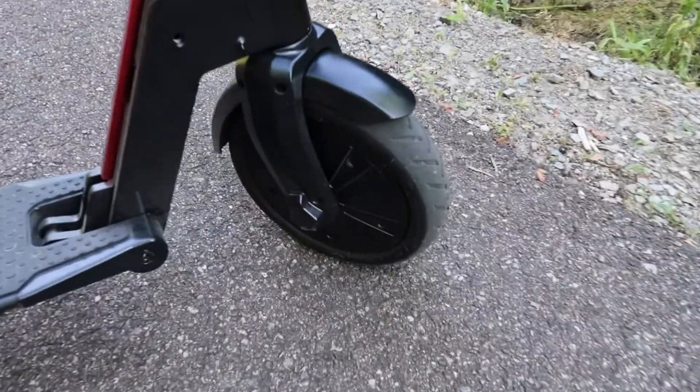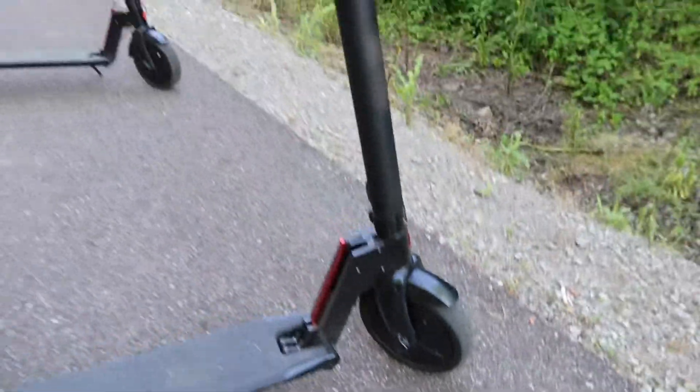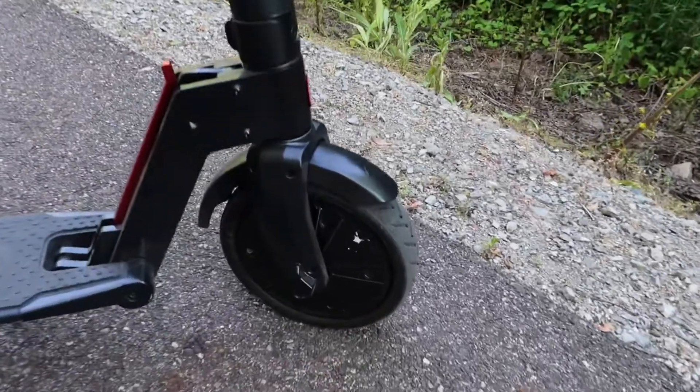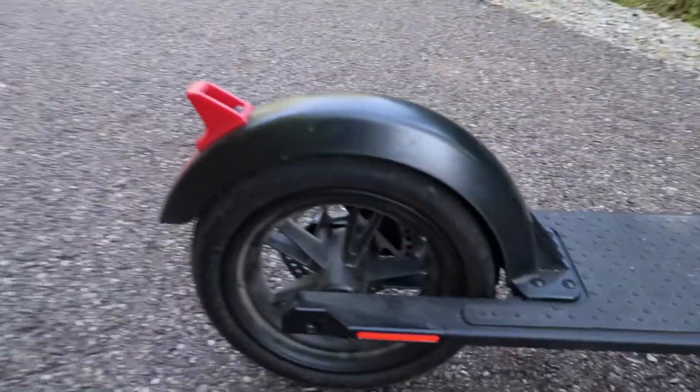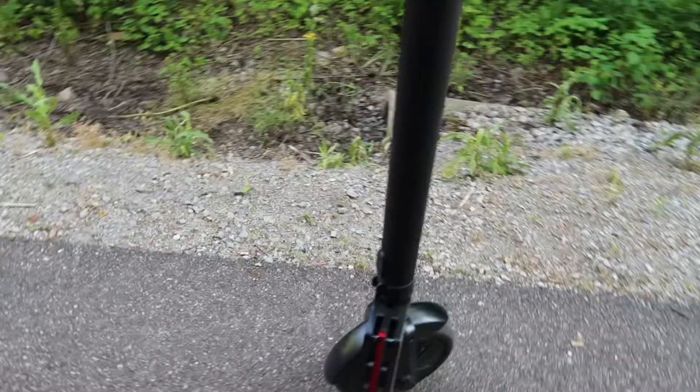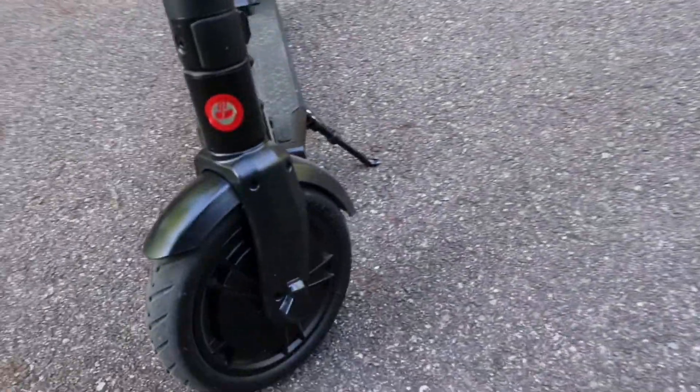First one is those tires right there. They've got eight and a half inch tires that do have a little inner tube on there. It is kind of a pain in the neck though whenever you do need to put some new air in them. GoTrax does send you a little adapter that you can take and put on here.